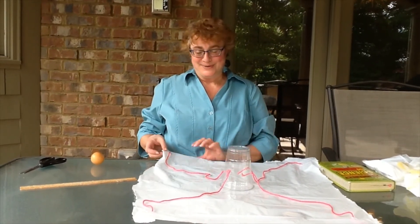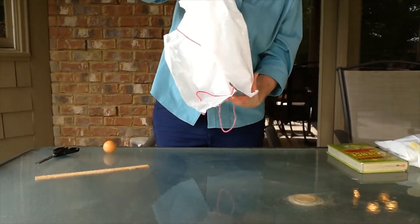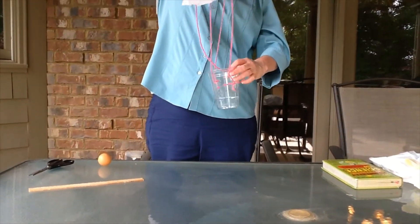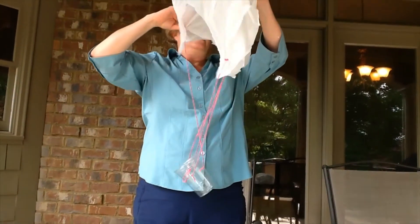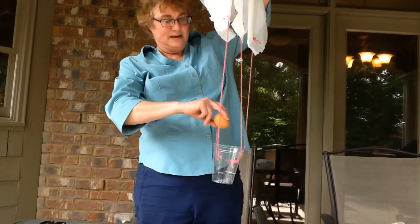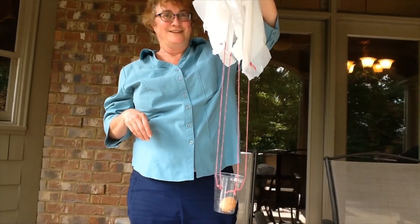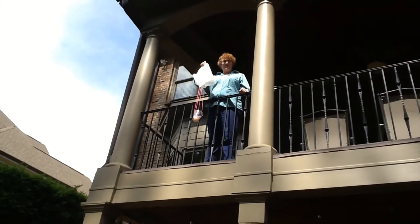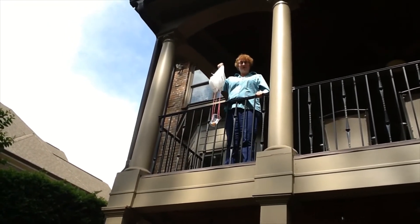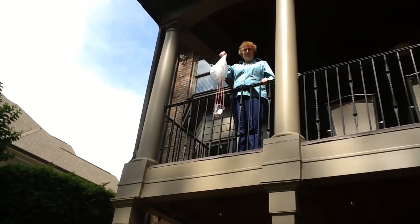We're getting ready to launch our parachute. Pick up the parachute by the 3 or 4 holes that we made earlier — it is getting ready to launch. There we go. I'm going to put the egg in. Let's give it a shot and see what happens! Okay guys, here we are. I'm on my deck, looking all the way down. Any guesses? Is it going to make it? Who wants to bet? Alright, help me count down. 3... 2... 1... GO!